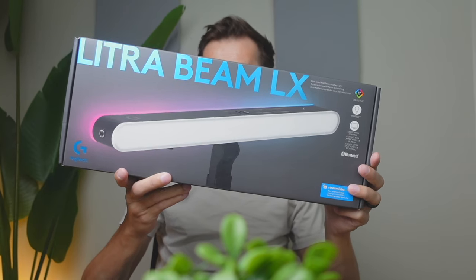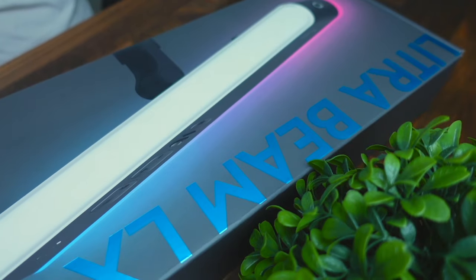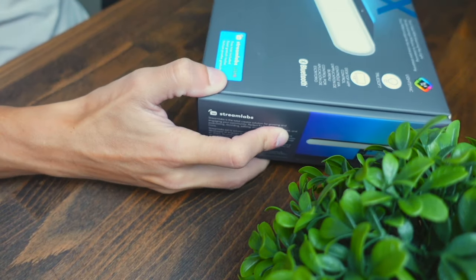Today we're going to be checking out the Logitech Litrabeam LX streaming light. This light isn't only made for streamers — it's also made for content creators who just need to improve their lighting.